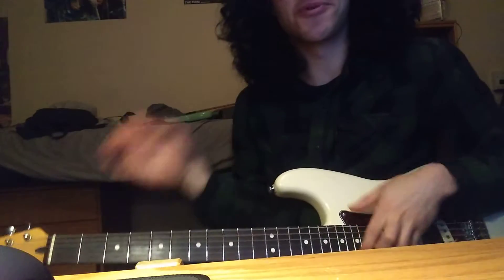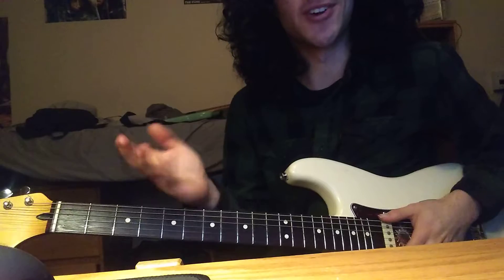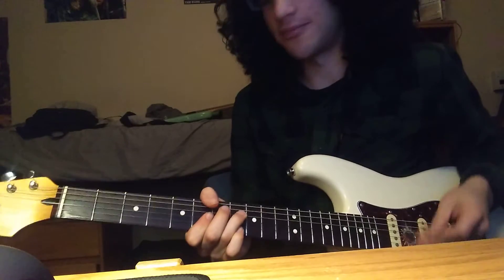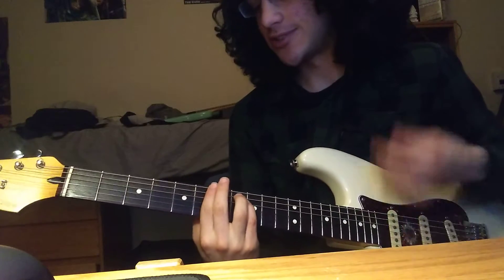Alright, I'm making you a tutorial for the Runaway Woman song. We're in A-sharp or B-flat minor, and it starts...